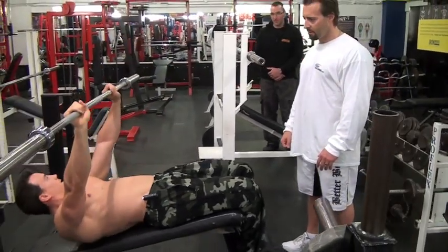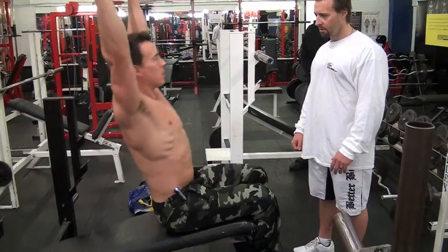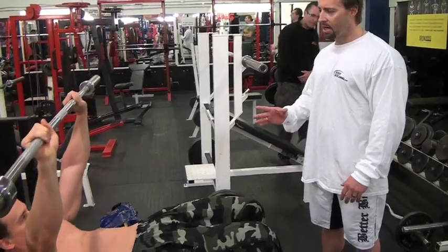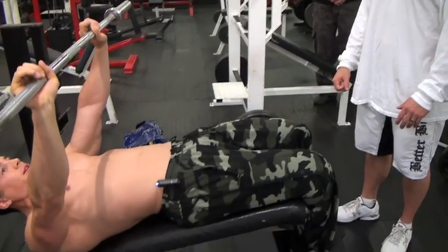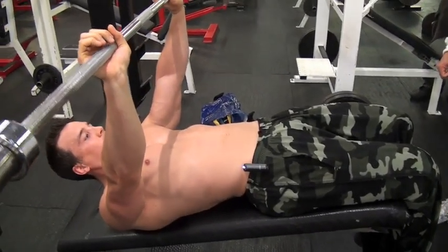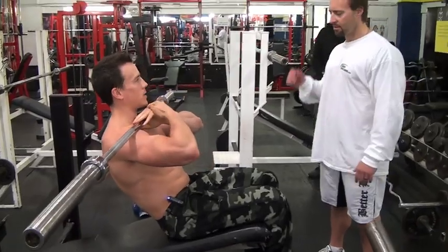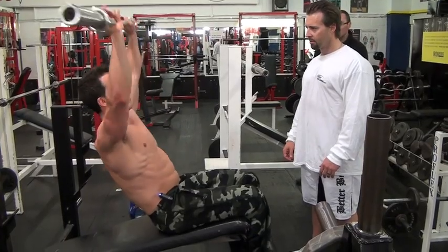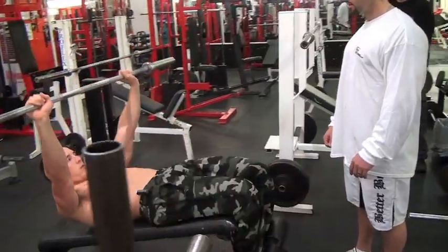The bar is literally moving up a dead straight line. So what is the advantage of having a bar? There's extra resistance, and you need more core stability to support it. Because normally you'd have a weight close to your body and there's not much wobbling around. When you take the weight away from your body, further from the lever, it's a little bit harder.